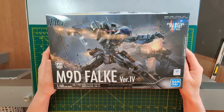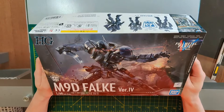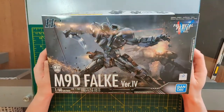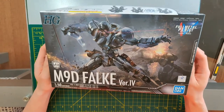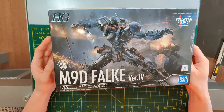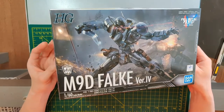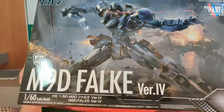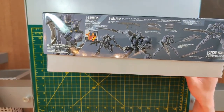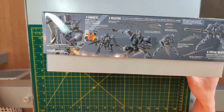It looks like a wolf that is getting exploded on the pelvis here, and M90 holding a pretty big machete sword-looking thing. From the top we can see that there is some description of the model kit.